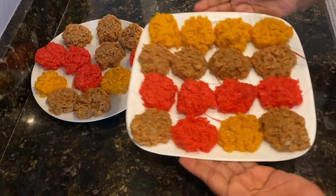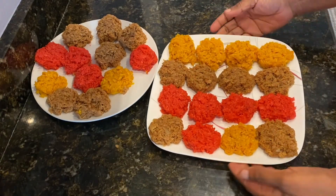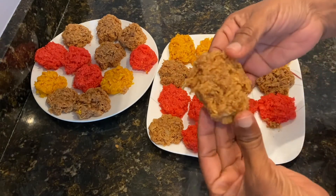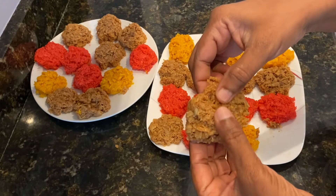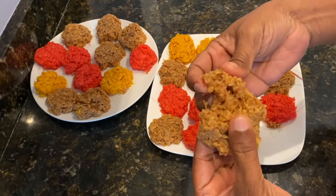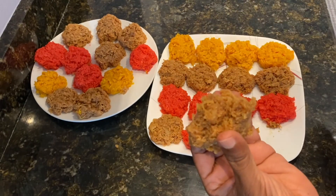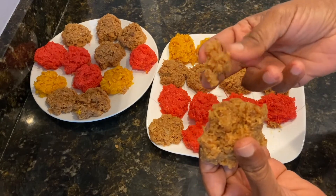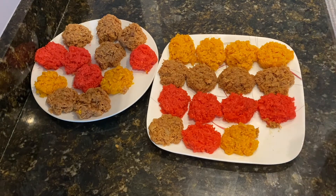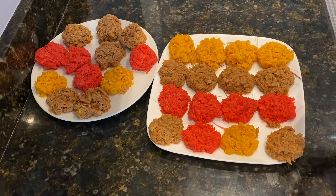It's all done — how amazing this looks, so colorful and tasty! Let me break into one. As you can see, it's not hard at all — so nice and soft and chewy. If you want that hard crystallized look, add a bit more sugar and let it cook for a longer period. This is just perfect for me, I like it this way.